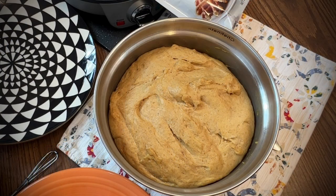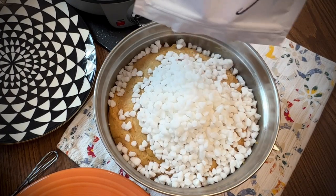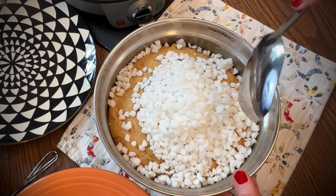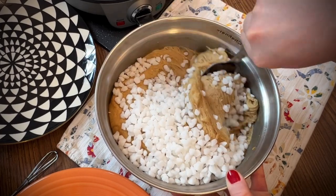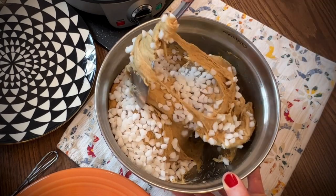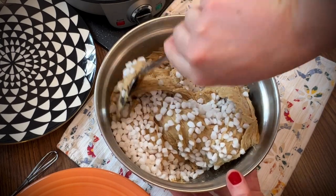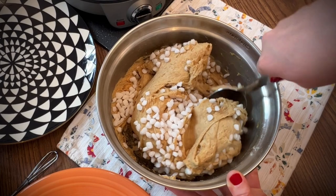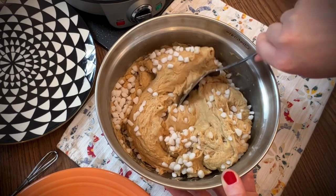Now it's time to add the Belgian pearl sugar. It looks like a lot, but keep in mind this is the only sugar added to the dough. Make sure to add the pearl sugar after the dough rises — if you add it before, the sugar can dissolve and we want it to hold its shape. The pearl sugar caramelizes as the waffles bake, making a nice brown crunch on the outside. Keep folding the dough and press the little sugar bits in as you go.